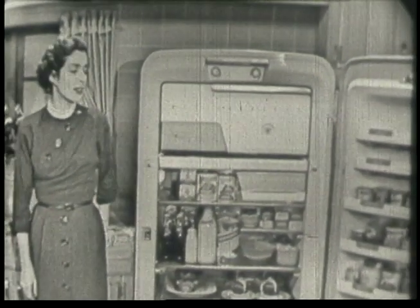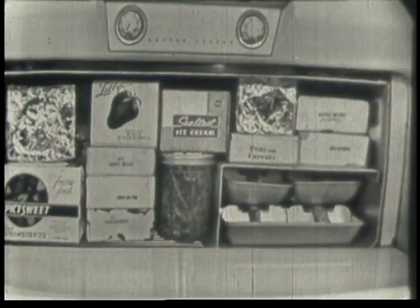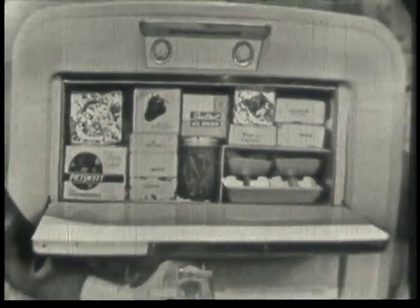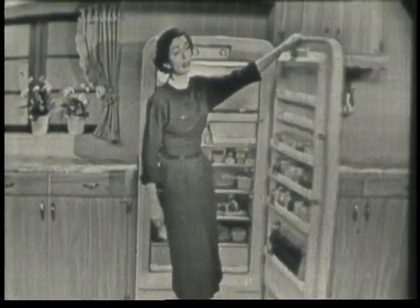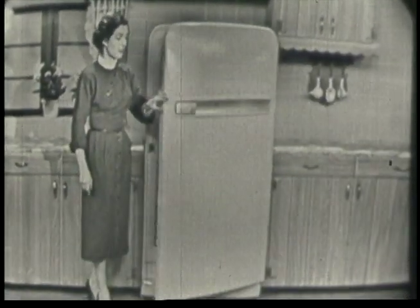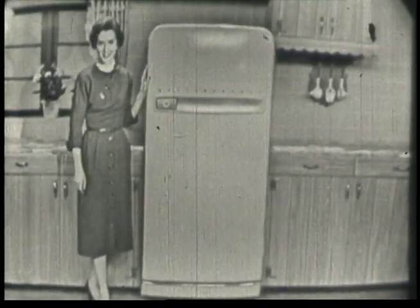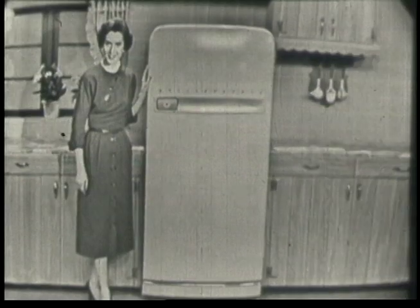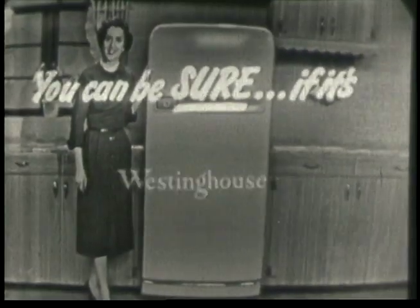Just look at all the room you have in this huge refrigerator. This freeze chest holds up to 56 pounds of frozen food — that's a two-week supply for the average family. And listen: your old refrigerator right now is worth a lot more than you think. Your dealer will give you a great big trading allowance on your old refrigerator when you buy any new Westinghouse. So see him tomorrow, won't you? And remember — you can be sure if it's Westinghouse.